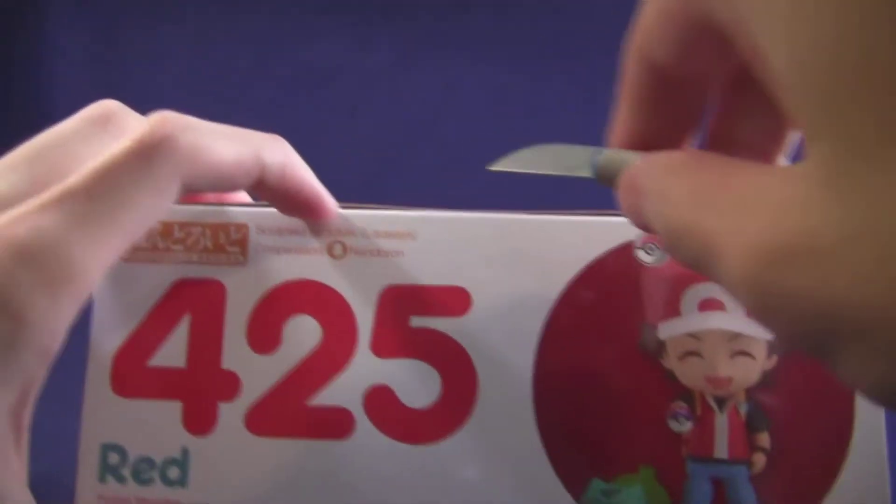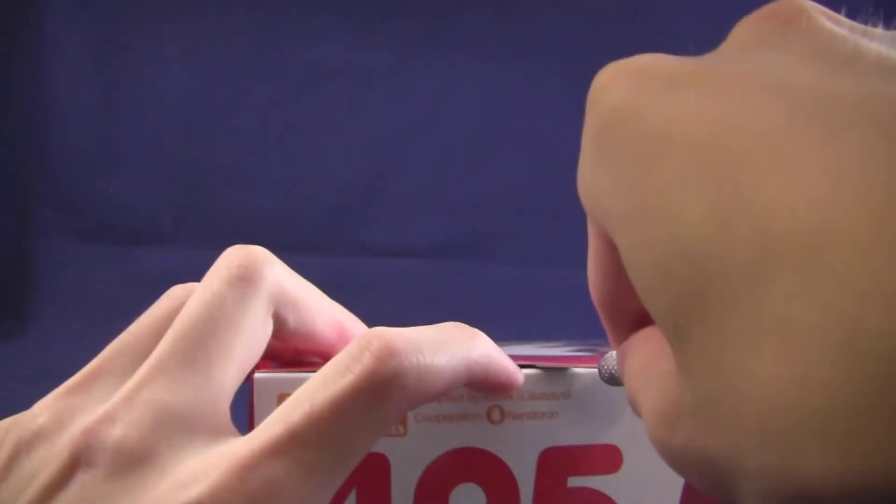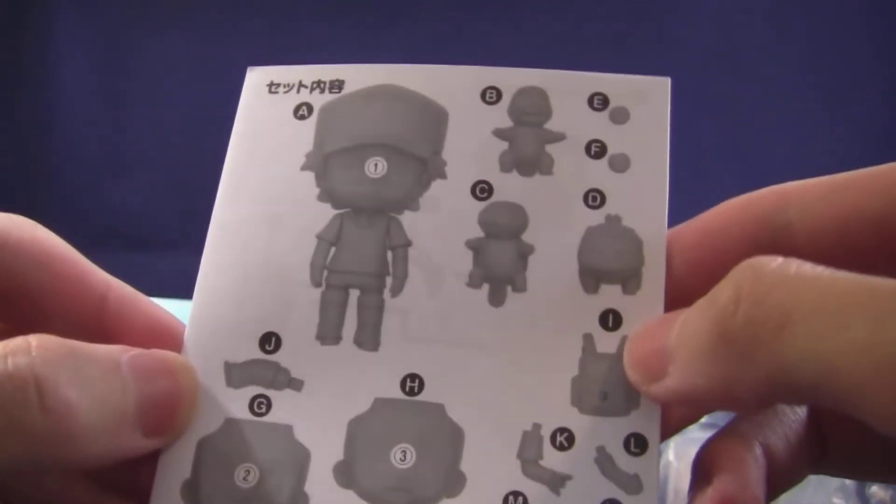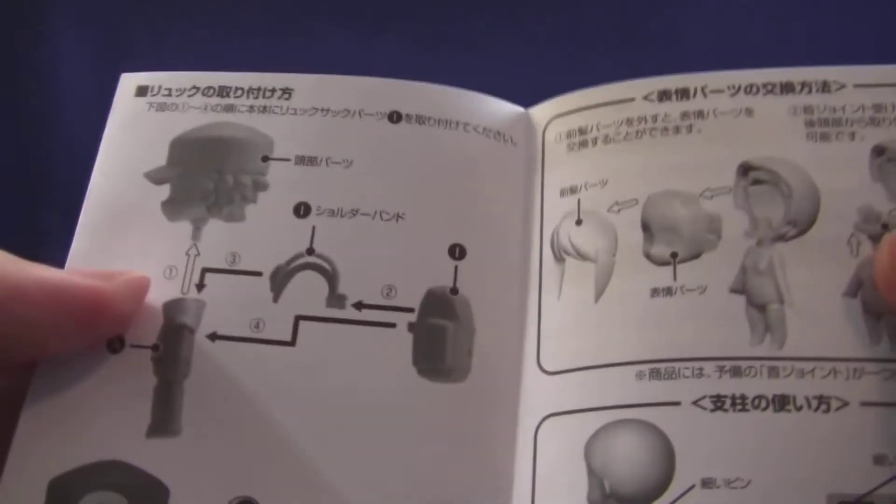I can't wait to open this up, so let's see what's inside. There's a simple instruction sheet showing all the different parts — they're all lettered and tell you how to assemble them.